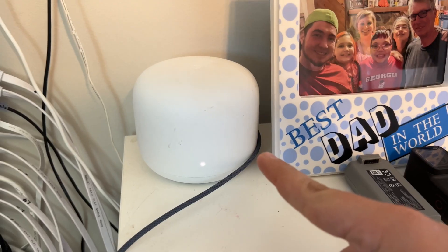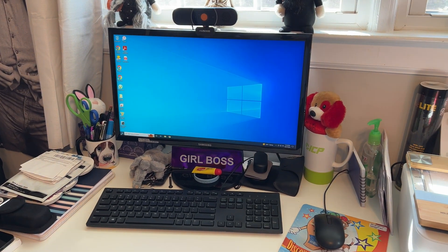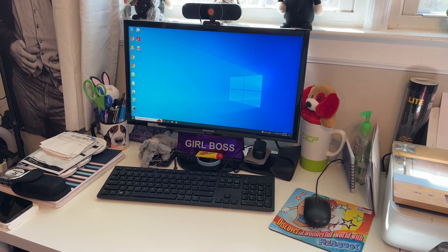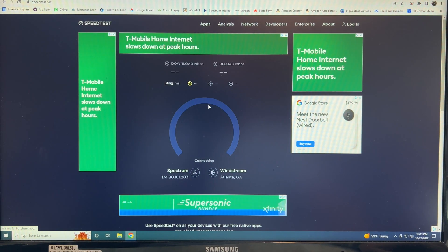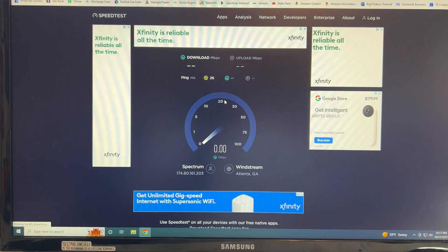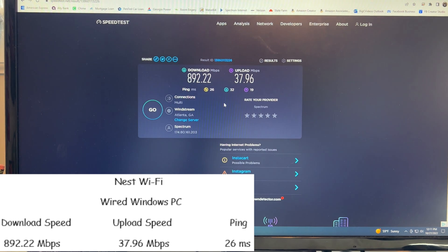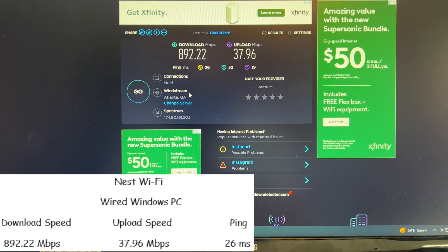Let's run some speed tests on the regular Nest WiFi. First we're running from this wired Windows 10 computer, which will give us an idea of our internet speed. Running speedtest.net, we got 892 meg download, almost 38 meg upload, with a 26 millisecond ping.